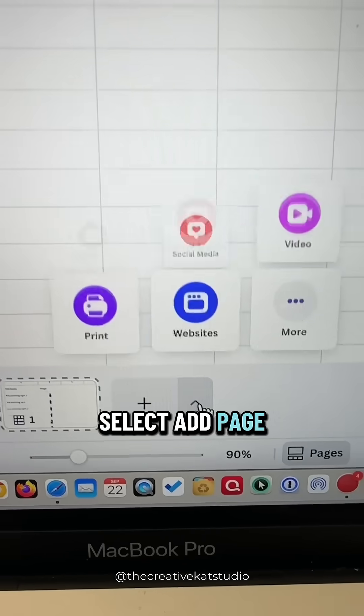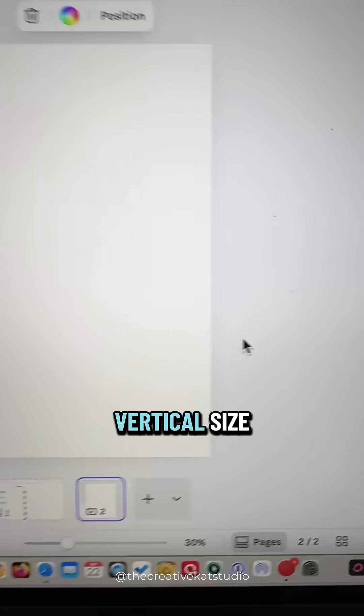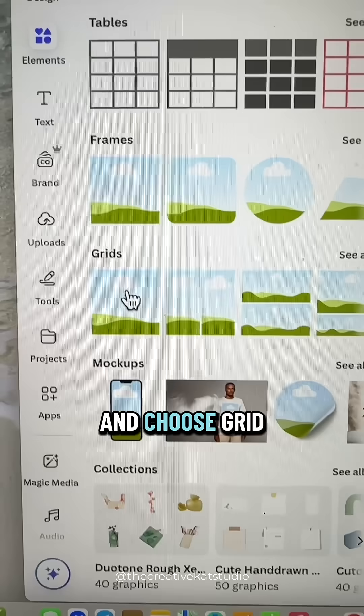Go down to the bottom and select Add Page Type. Since my images are vertical, I'll choose a vertical size. Click on Elements and choose Grid.